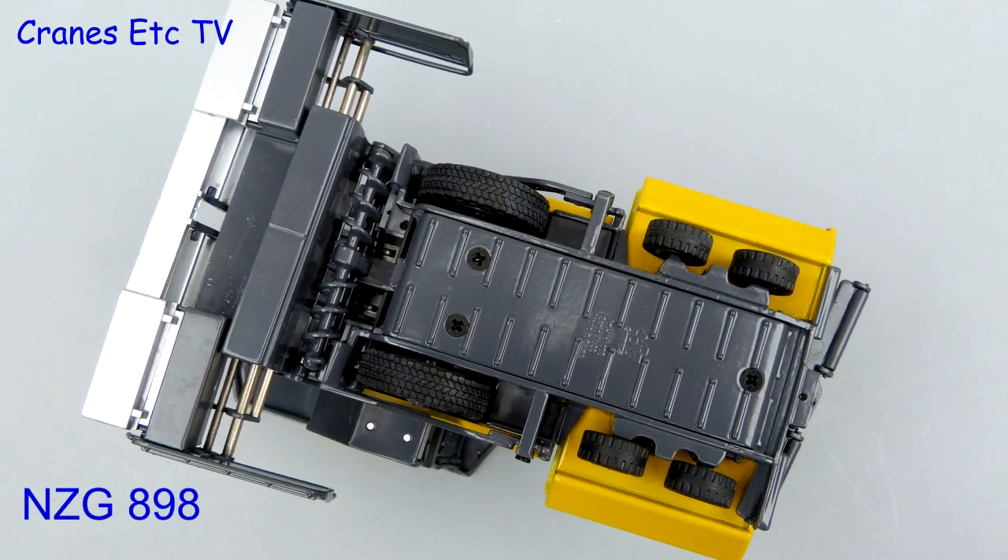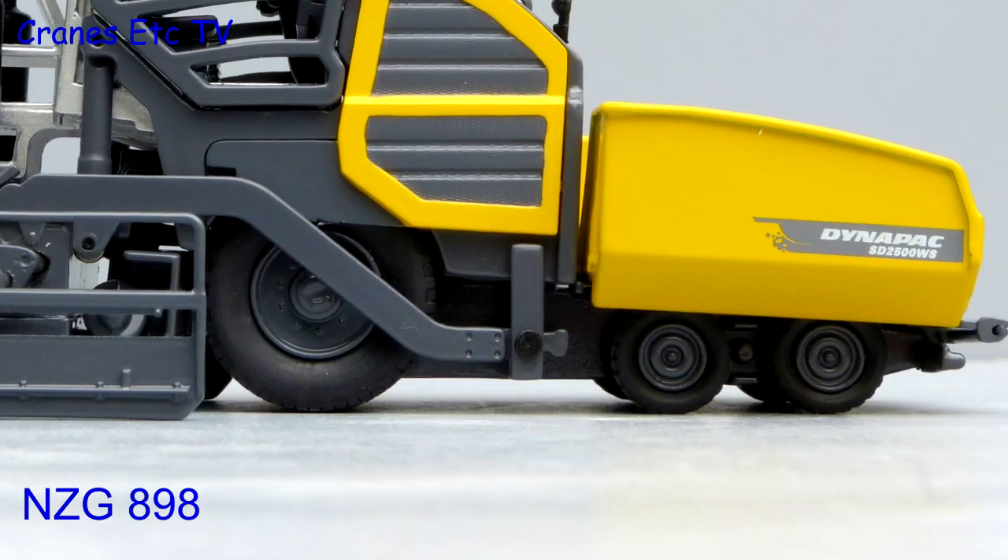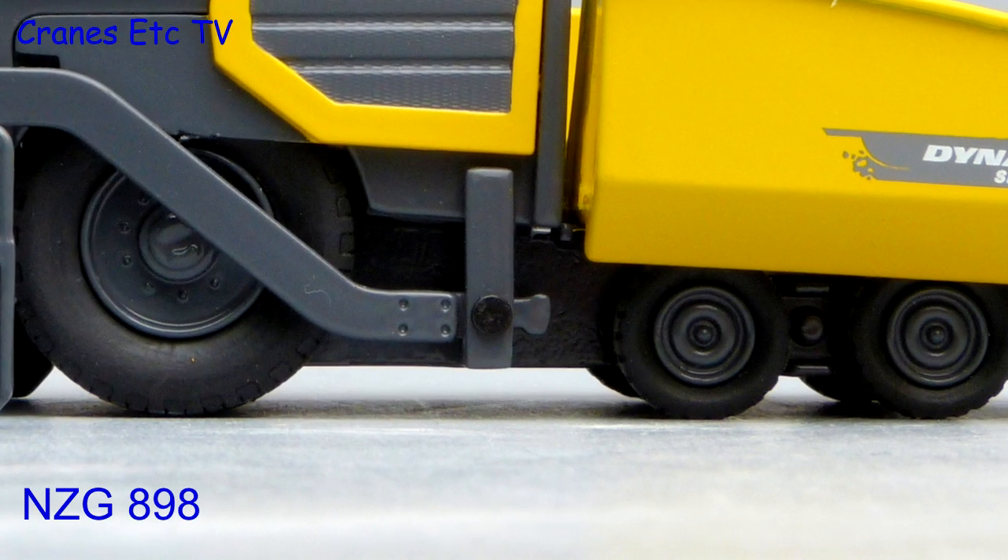Looking underneath the wheeled version, the tyres have a good tread pattern and there's a material spreading screw. The metal wheels are nicely detailed, including wheel nuts.